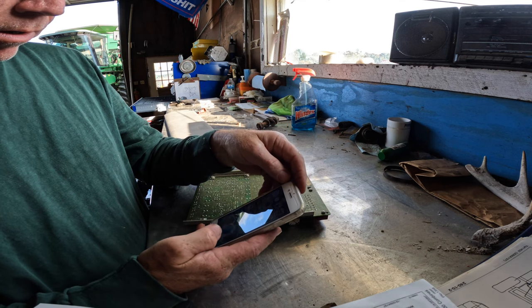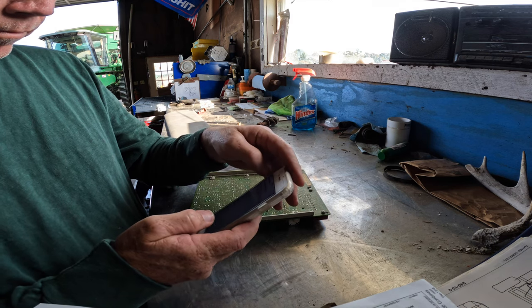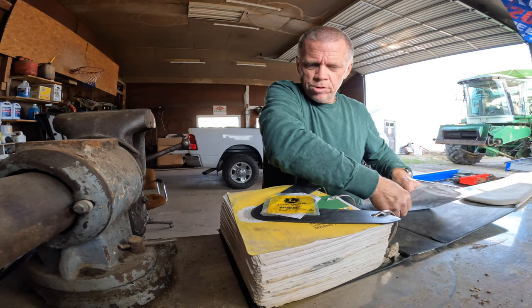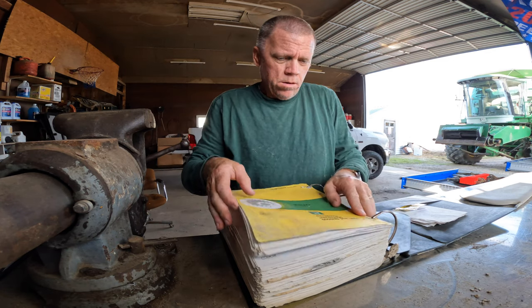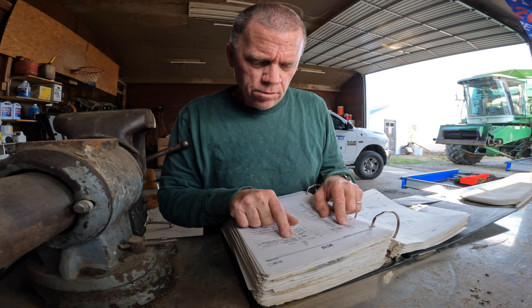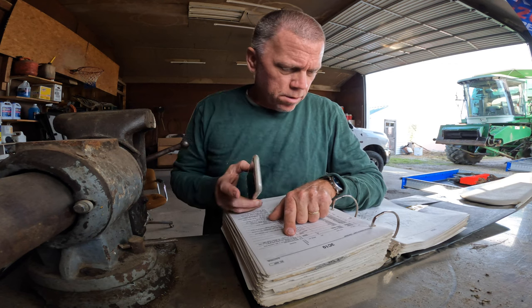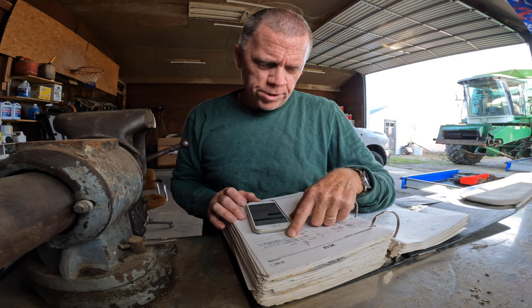Let's phone a friend — or phone a dealer. I'm going to get the parts manual just to make sure that is the correct part. I've got the parts manual. Number three, circuit board — AH-136570. And it has a sub in here. So let me try the sub number. No results found for the sub either.